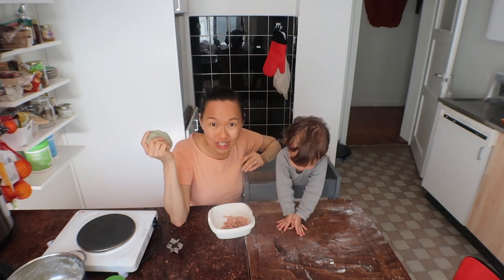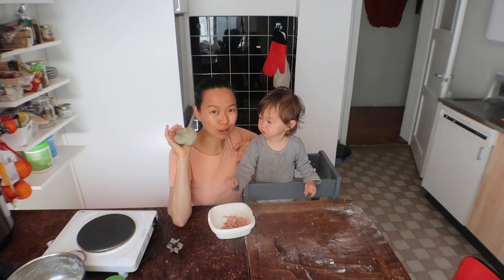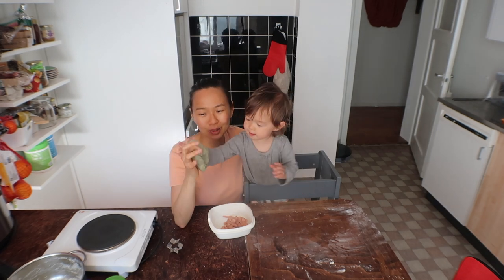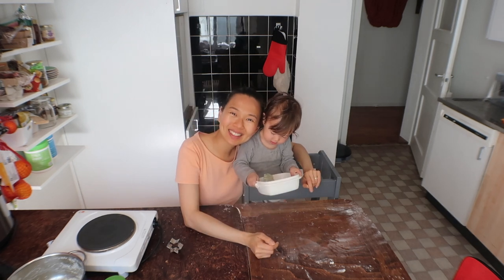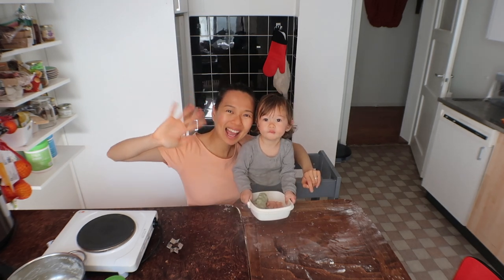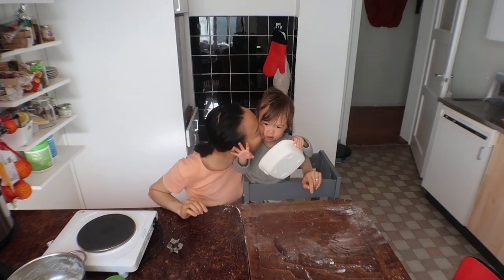If you've watched up to here, please let me know in the comments if you've ever tried homemade play-doh or if you're gonna try it. Thanks for watching. See you next time. Bye! Wanna say bye? Bye!